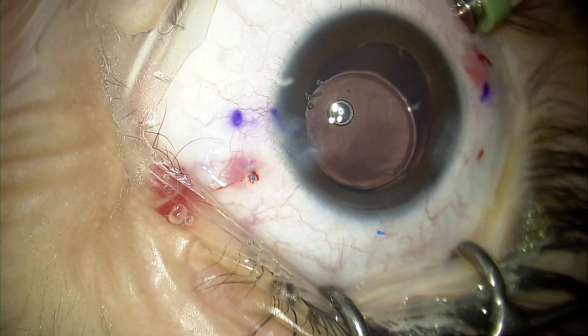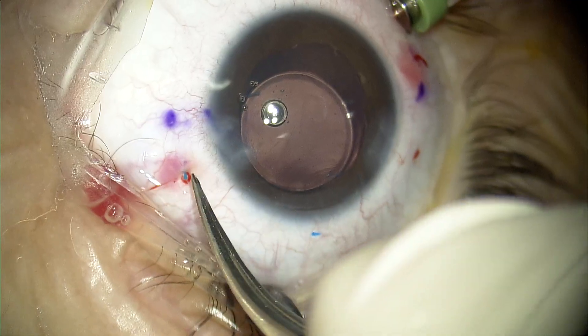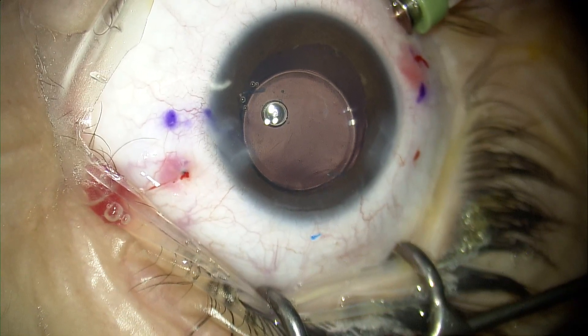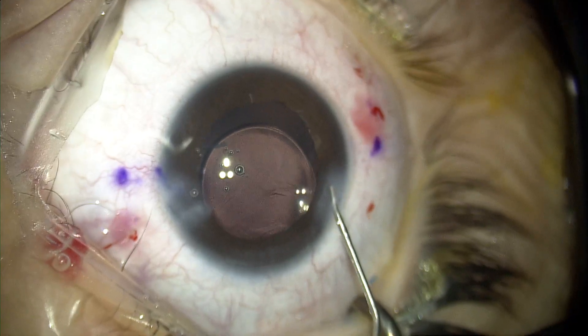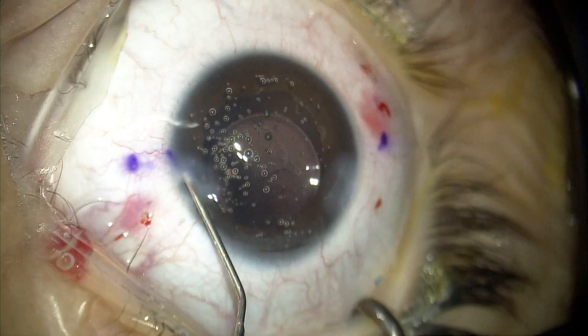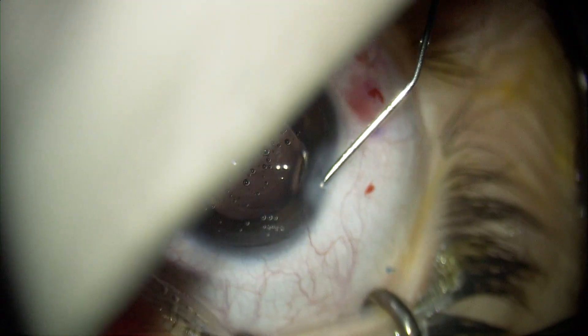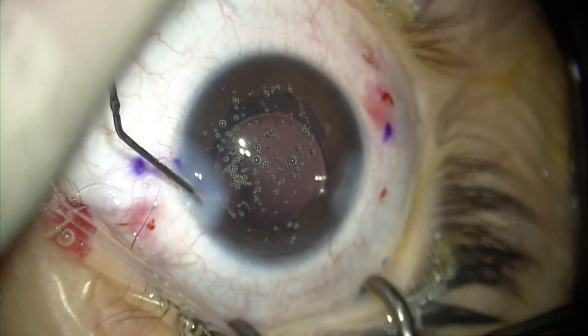Eventually the Amani technique will be a go-to technique, very useful in managing aphakic patients with no capsular support. Once done, I washed the anterior chamber, did hydration to my wounds, and that was it. Thank you very much for your time — I really hope this video was useful to everyone.